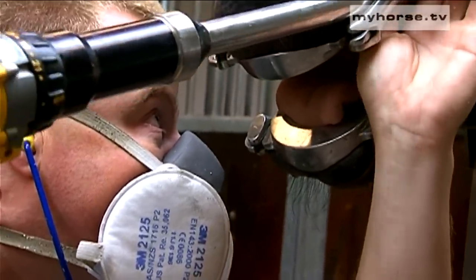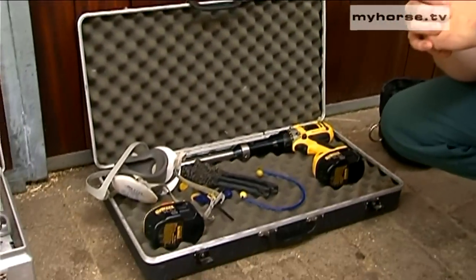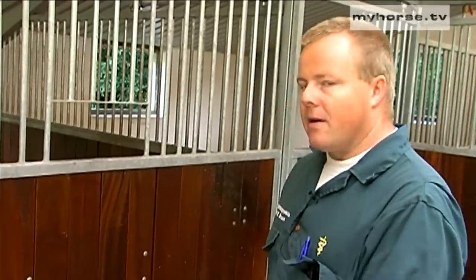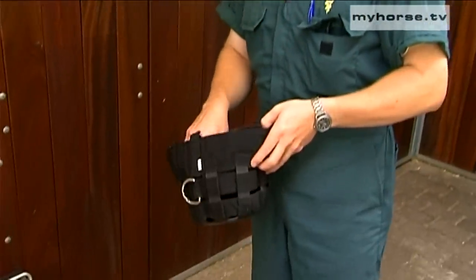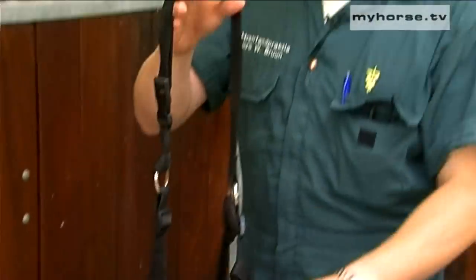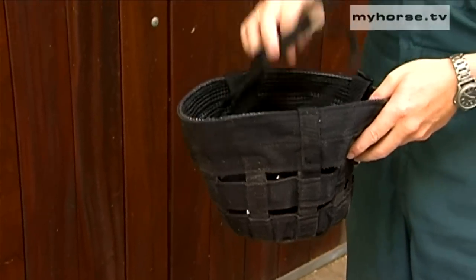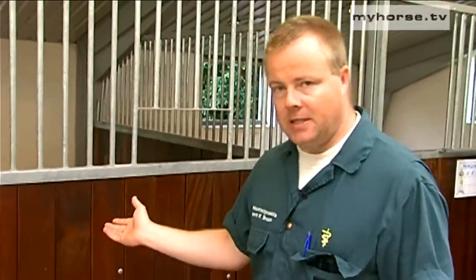The horse being treated and the owner who is present looking at the treatment — it does no harm to them because they only experience this once or twice a year. But we are working with this every day and we need to protect ourselves and our airways. When the horse has been treated and the mouth rinsed again and the horse is going back to its box or stable, it's very important that it's not able to eat — especially hay but also grain — for the following one and a half hours. So we always fit the horse with a mouth cover to prevent it from eating for the next 90 minutes after treatment. Alternatively, the horse can be placed in an empty box where it cannot eat at all.